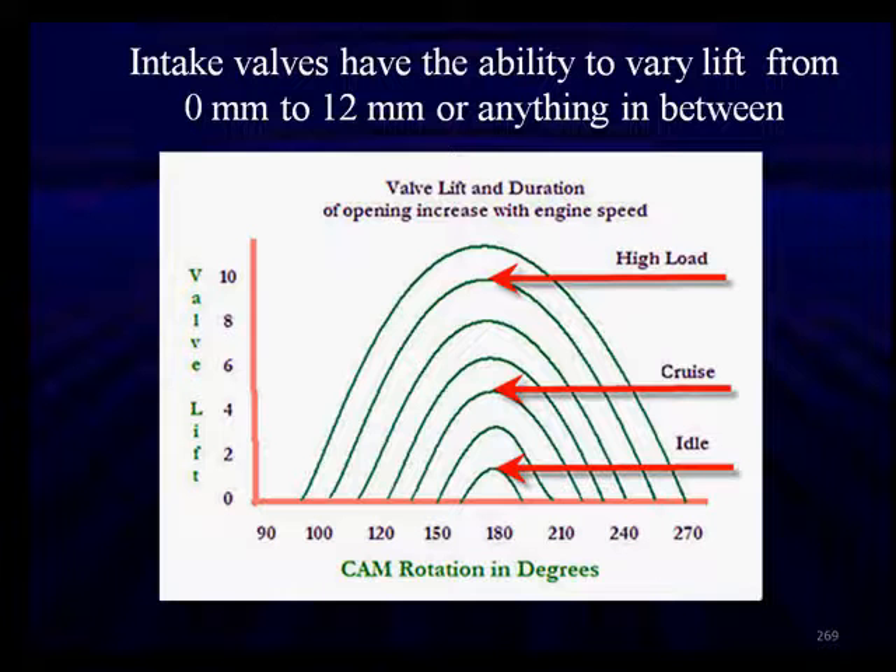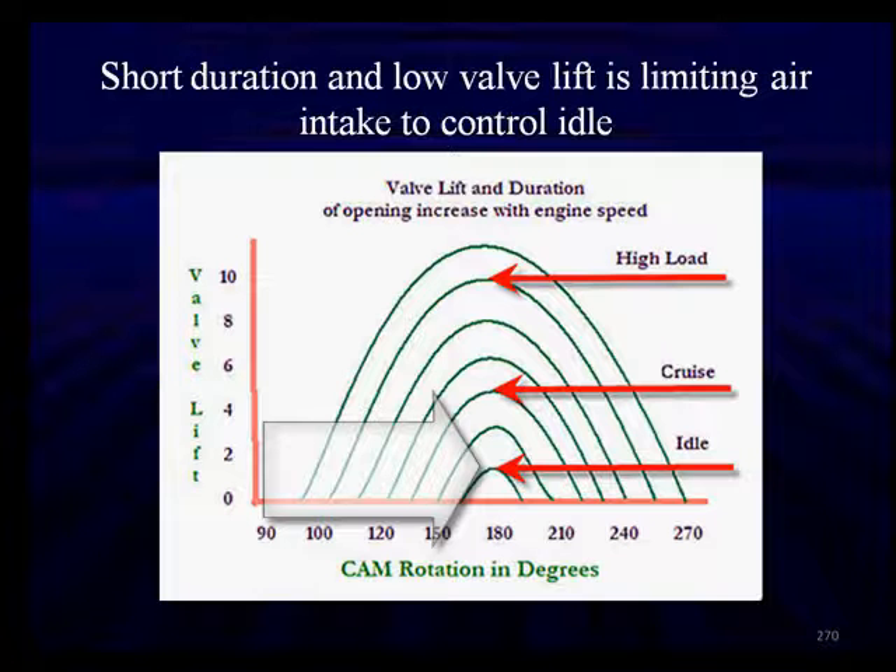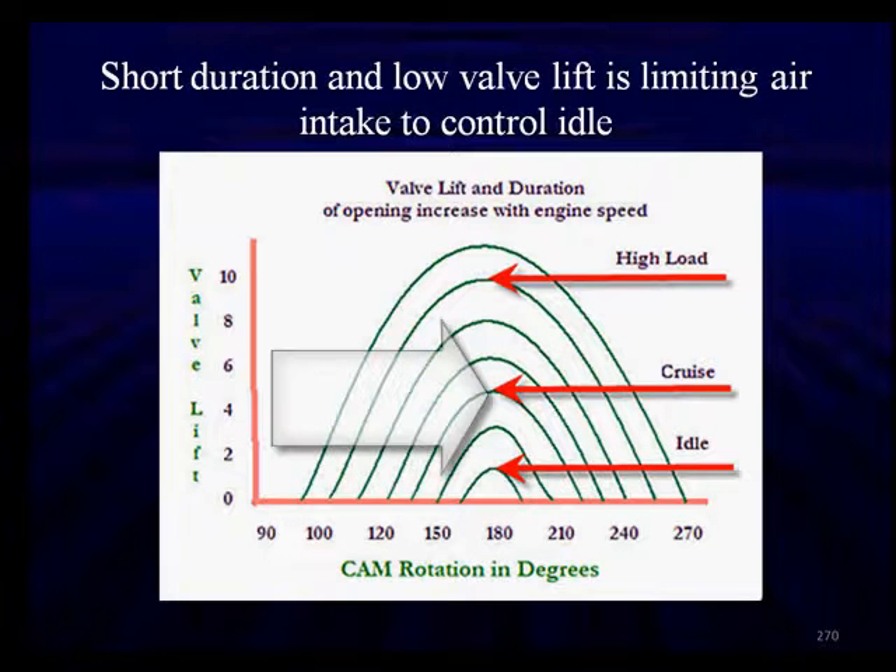All these systems work on a similar principle. Short duration and low valve lift limits air into the intake to control idle. Notice the cam profile is much shorter and narrower at idle. With variable valve lift, we're increasing both the lift and the duration, giving us direct control over how much fuel mixture is entering the cylinder.